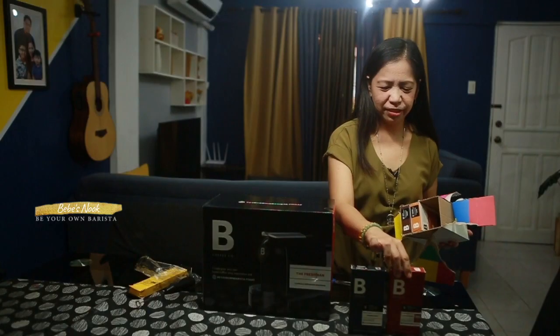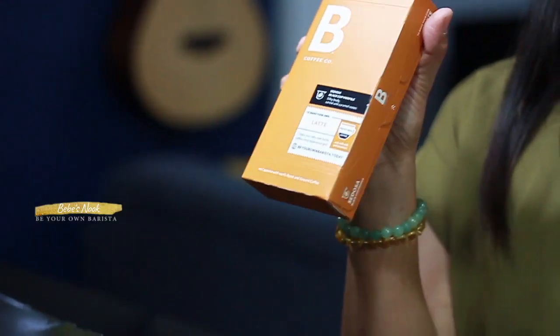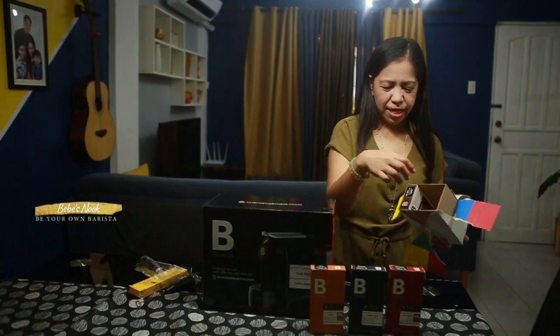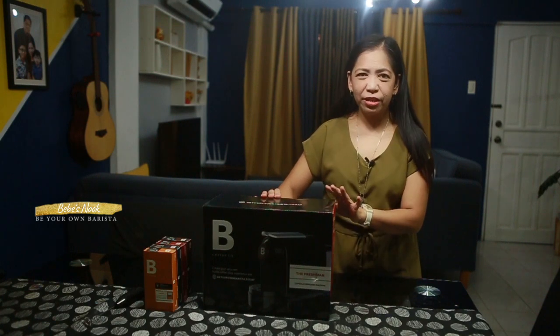So itong black, this is the Americano. Plus itong brown, this one is the Cappuccino, which is actually my favorite. Plus we have this one, Latte — so masarap to for cold drinks. Then the last one is the Mocha. So let's now open this espresso machine — I'm so excited. Actually black yung pinili kong color, so let's check if black yung nasa box.